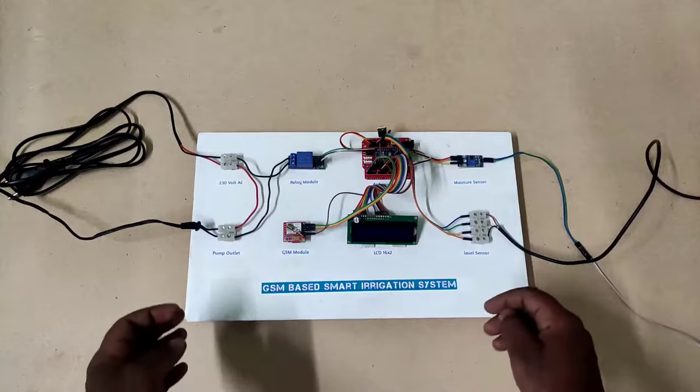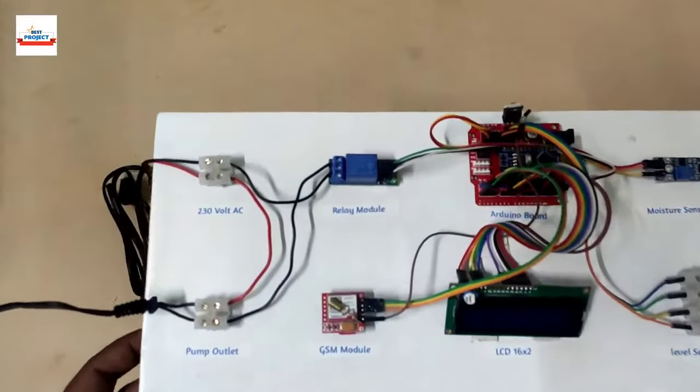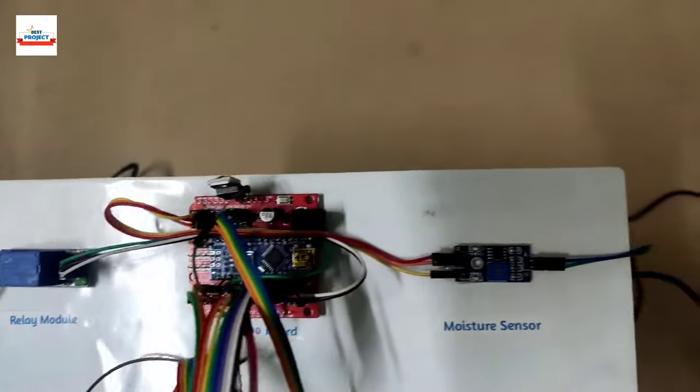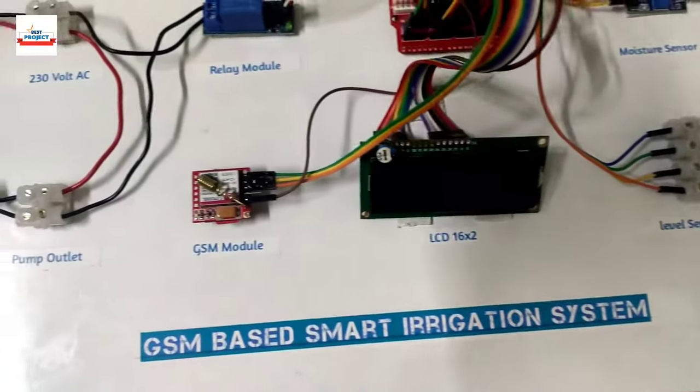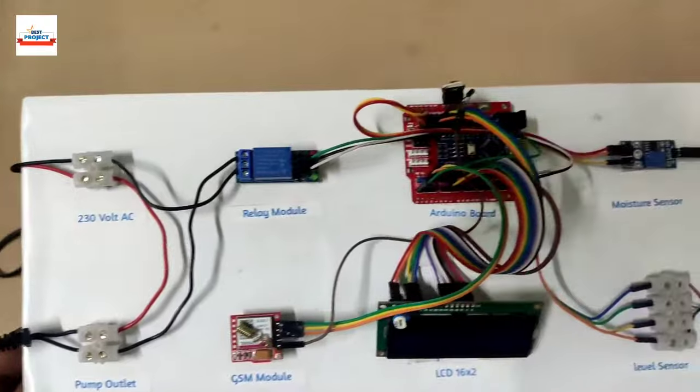Welcome to our YouTube channel Alexis Projects. Today we will see a new hardware model titled GSM-Based Smart Irrigation System. The header model is visible on your screen as you can see.